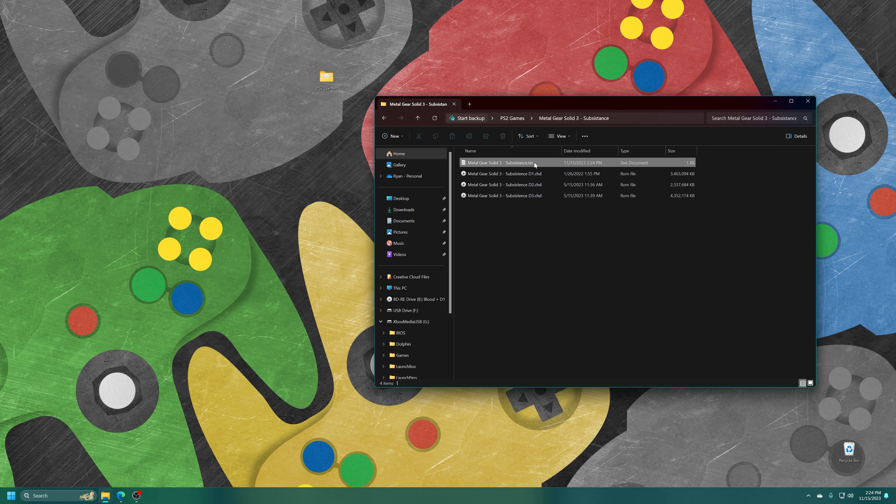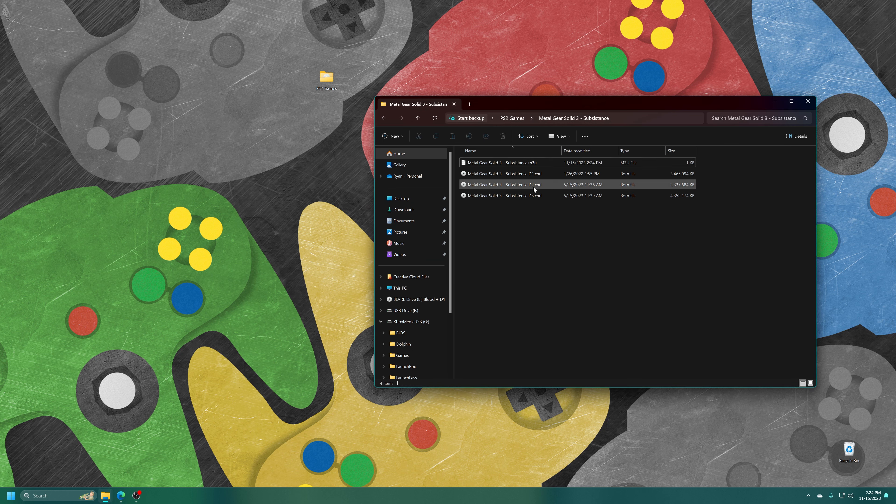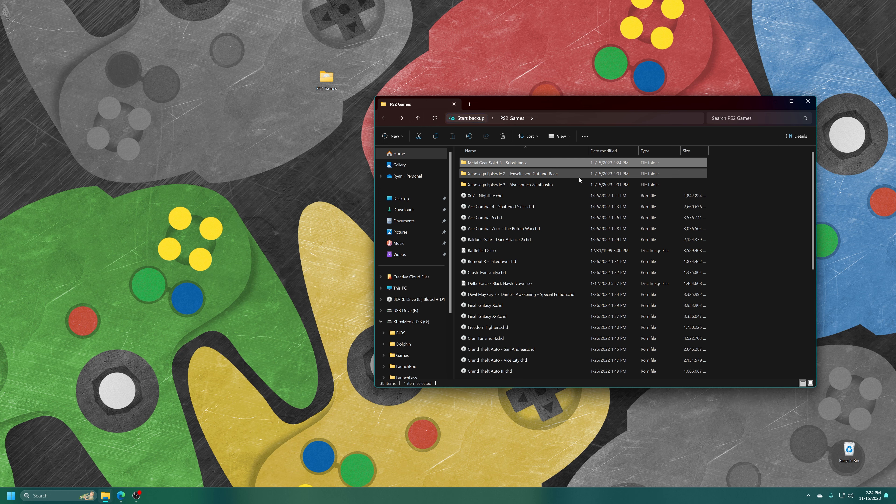Now we just need to rename the extension from .txt to .m3u. Delete txt, type m3u. It's going to ask for confirmation — go ahead and click Yes. That multi-disc game is now set and ready to go. Repeat the process for any other multi-disc games you might have.